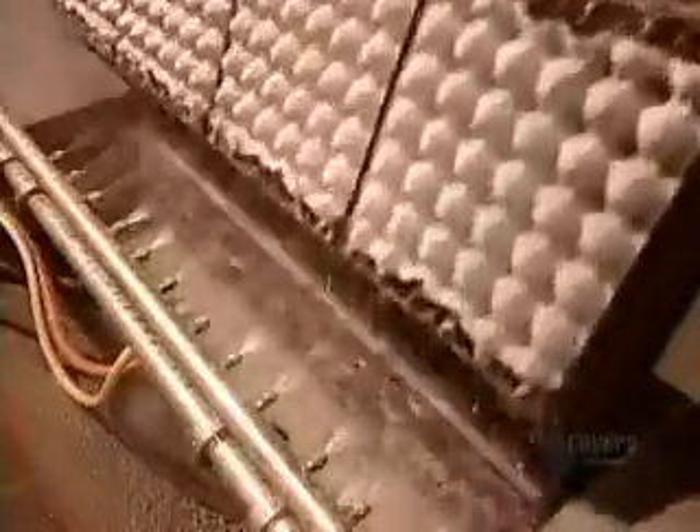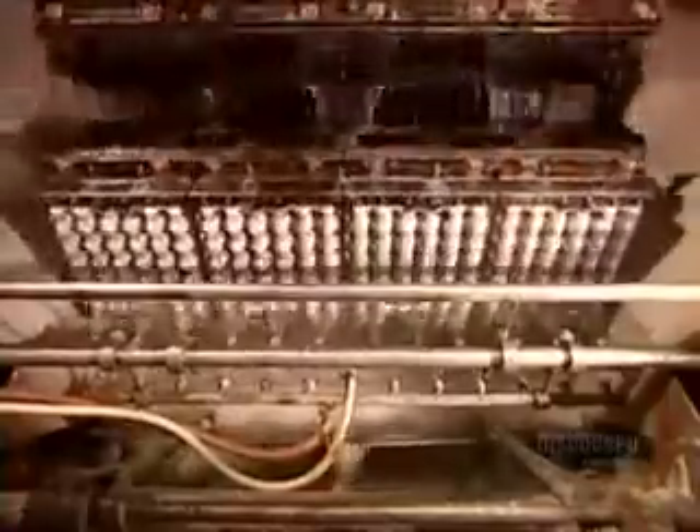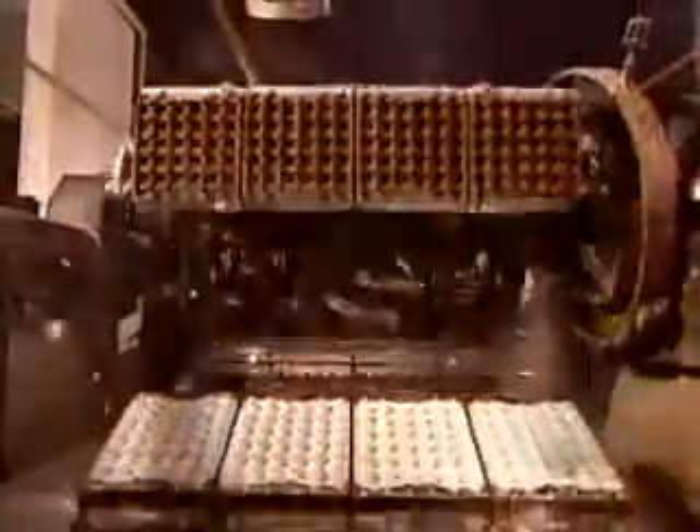Shaping the flats is a fully automated process. Formation molds descend into a vat filled with pulp. A vacuum sucks the mushy mixture onto them. Water jets rinse off the excess. Rotating above are transfer molds, which grab the flats off the formation molds and move them onto a conveyor.